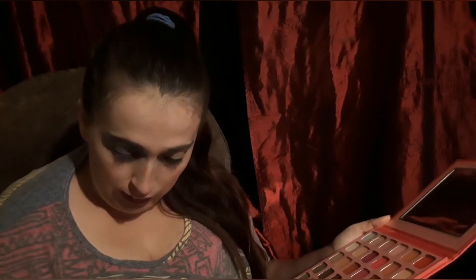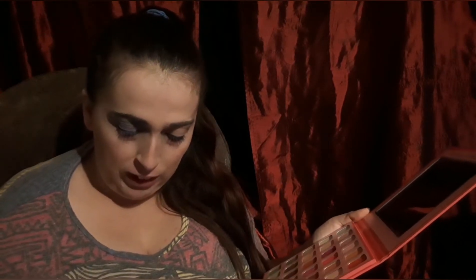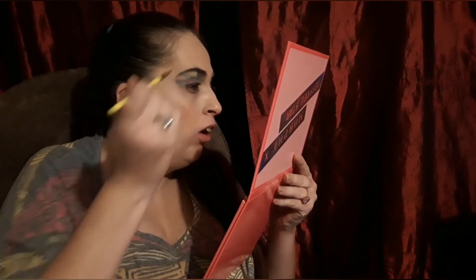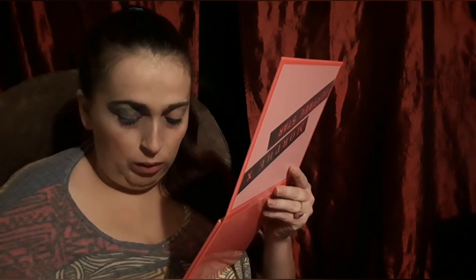Now I'm going to get into my Morphe palette again and use a shade called 2AM. It is a yellow shade. I'm hoping it will show up well because I did not use a white base to make it stand out more, which is something you could choose to do depending on how bright you want this look to be.